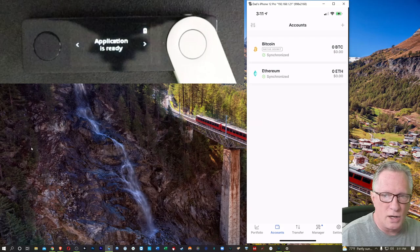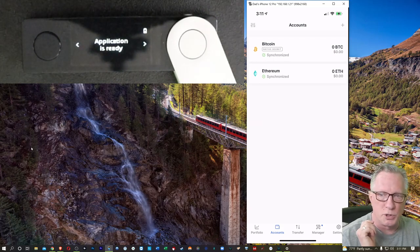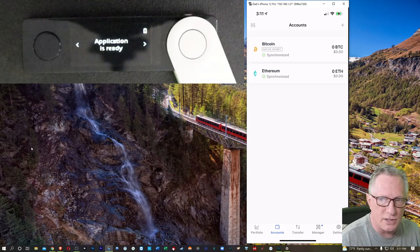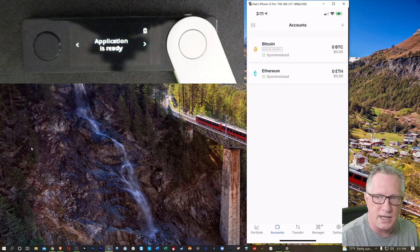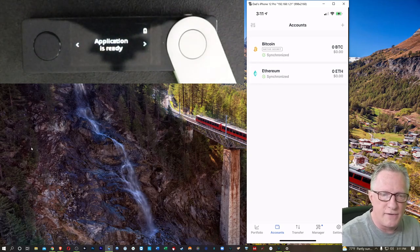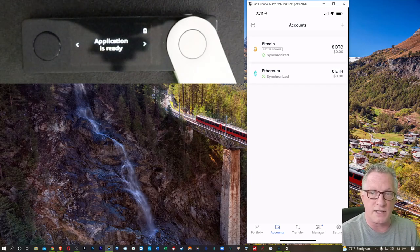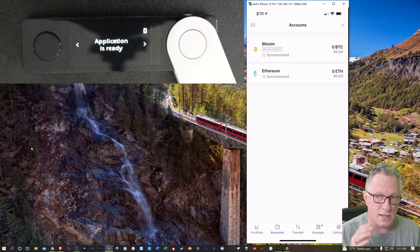I'll go ahead and show you how to put some Bitcoin in your wallet and then send it back. The Ledger device is a keychain — it holds private keys. Ledger Live functions as the wallet. It gives you the ability to send and receive and see your transaction history. It's the public side of the wallet, but it does interact with the device. The device is the security; the device allows access.